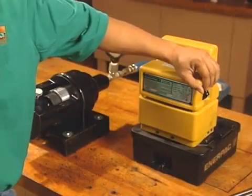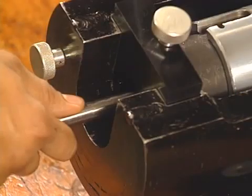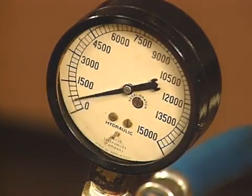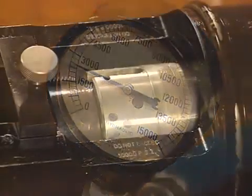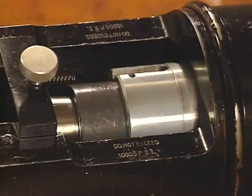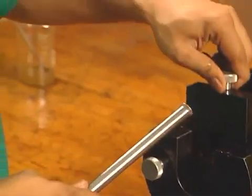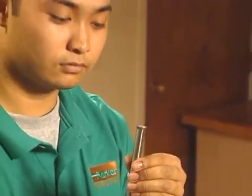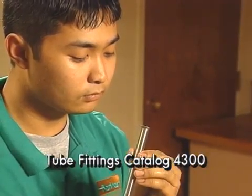Now, with the tube in the proper position, turn on the power unit. The dual pistons will engage the die halves and clamp the tube assembly. Keep supporting the tube assembly as the piston forms the flare. You'll see the pressure increase rapidly as the flaring cone forces against the tube. When the pressure has reached the level noted in the manual, the flaring process is complete. Then, turn off the power unit so the piston return spring will retract the cylinder and complete the process. Finally, remove the tube and inspect the flare. For the proper inspection procedure, refer to the triple lock technical section of Tube Fittings Catalog 4300.